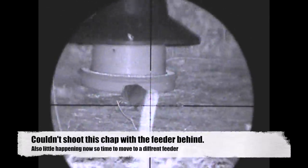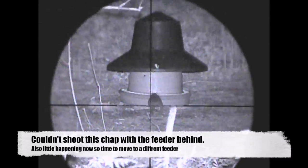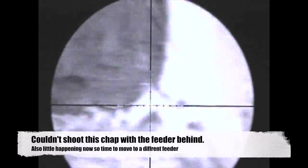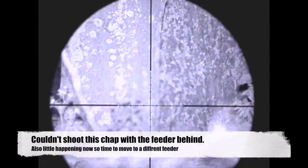I couldn't take the shot initially here because it was sat right in front — mooching around right in front of the feeder — and then when it did come to the side of it, it sort of buggered off, so we'll leave that one for next time.